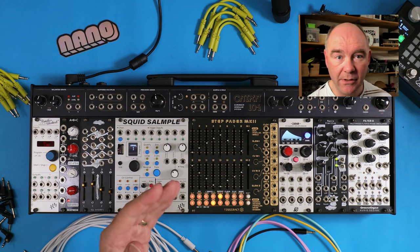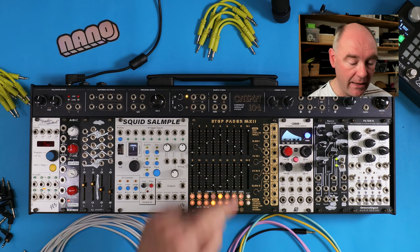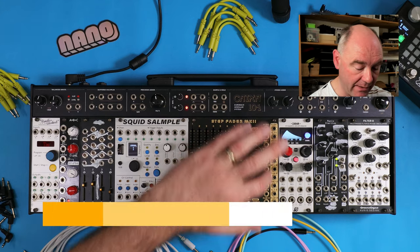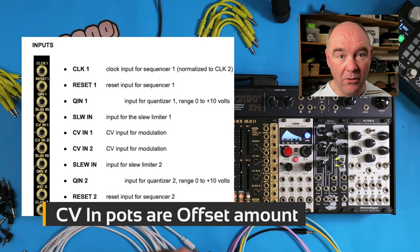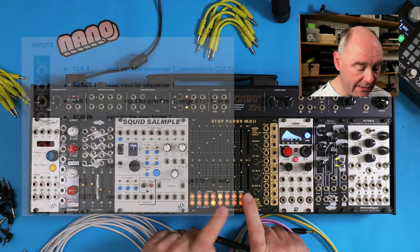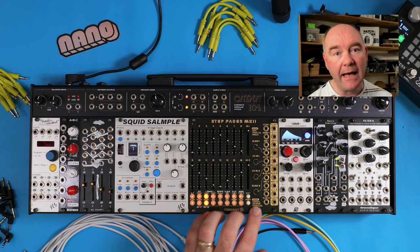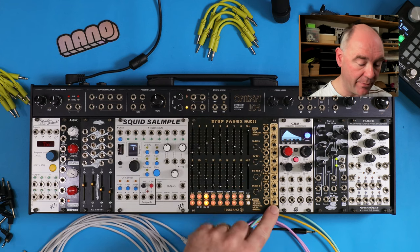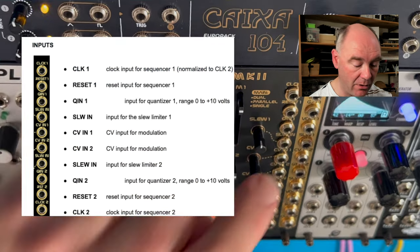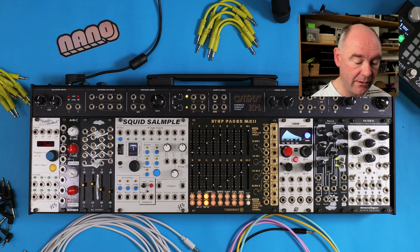These buttons are both function control buttons using the shift and function knobs, but they also allow you to individually enable and disable gates. So while the sequencer is playing, if it hits a step where the gate is disabled, it will not generate a CV value and you won't get a gate out. We've got these four knobs, which are used to attenuate the inputs coming from the CV inputs. The clock and the reset behave as you'd expect. You can clock the sequencers independently or clock one normally to clock two. It also has an internal clock — pressing shift play lets you play it without an external clock, so this could act as a master clock for your system. You can also feed an external signal to be quantized using the QN1 and QN2 inputs.